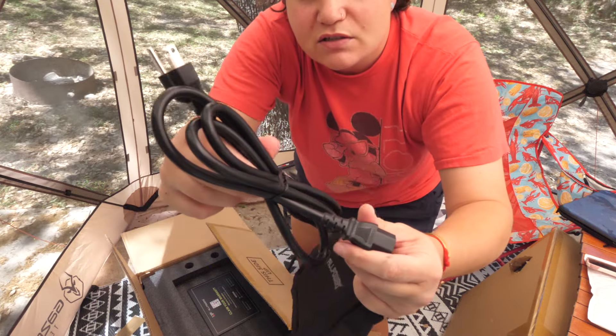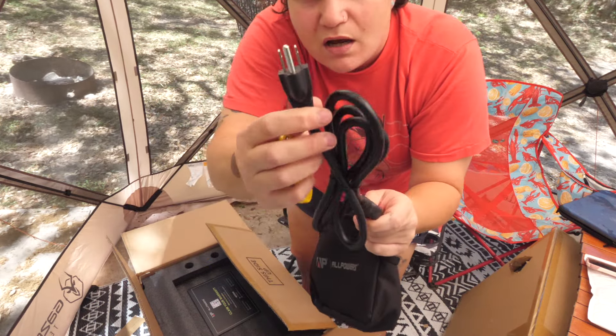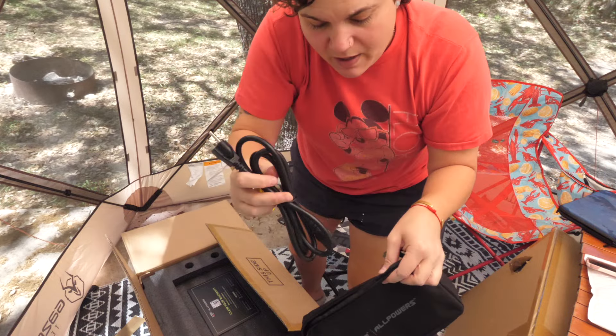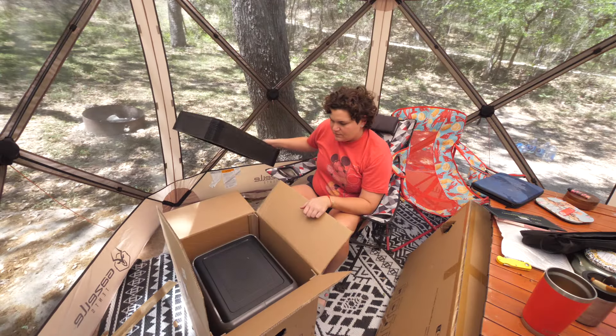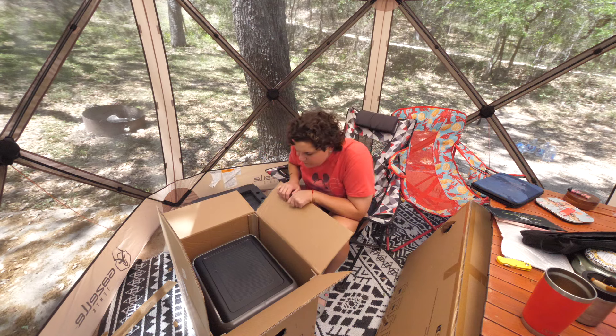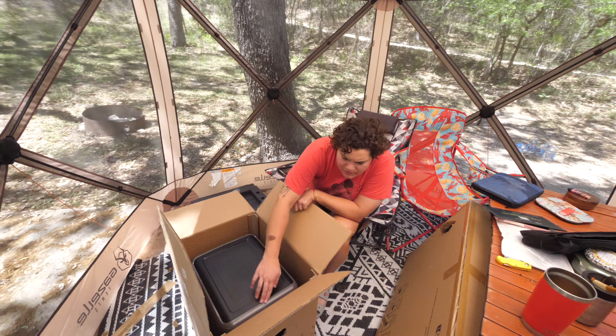Inside we have the main AC charging cable, so you can actually plug this into a regular household plug — your shore power — and charge the power bank that way. Maybe it's not that much smaller after all. This is a big kahuna.